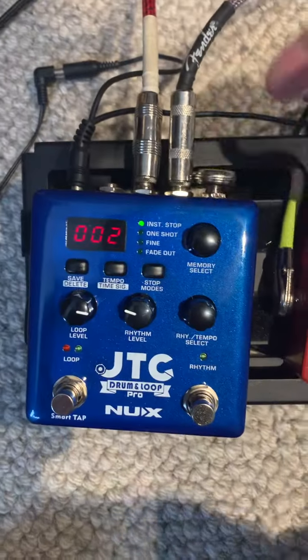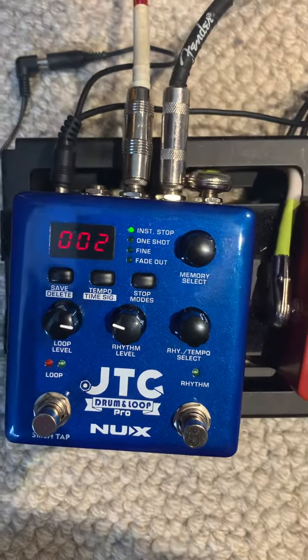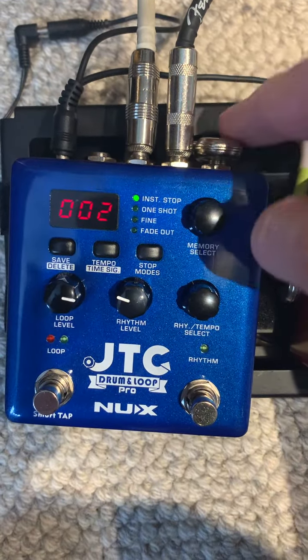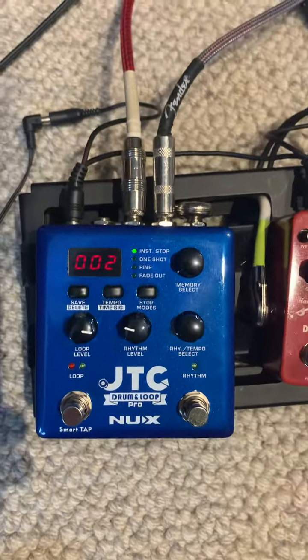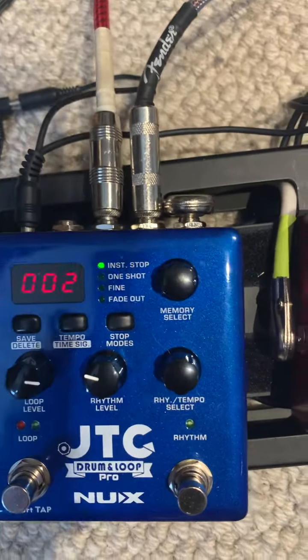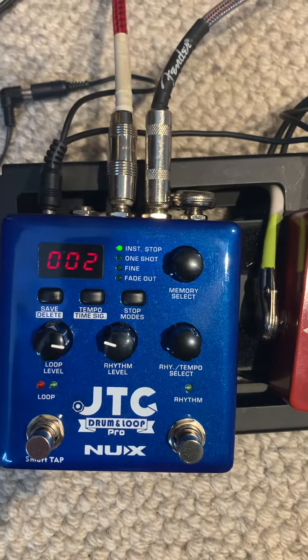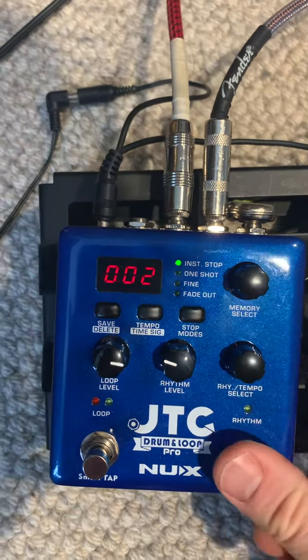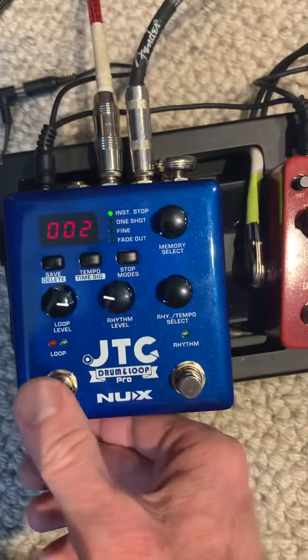Here's my looper pedal. It's connected through my pedal board there. I've checked it, I've gone directly into the guitar in here, but I've got guitar sound. So I've got pass-through sound, I've got rhythm, but I don't have...